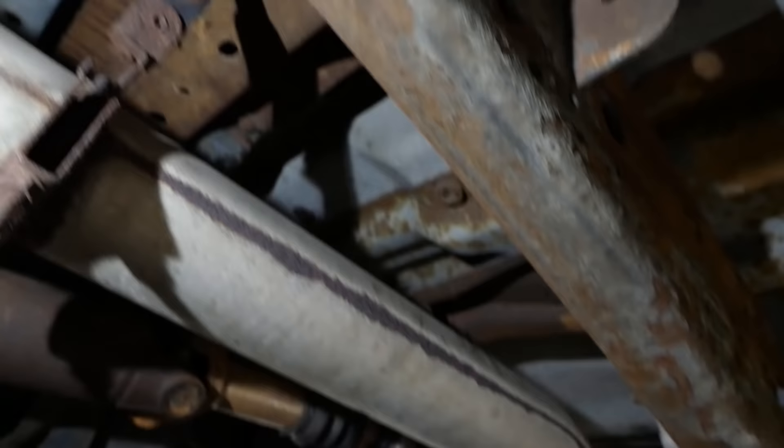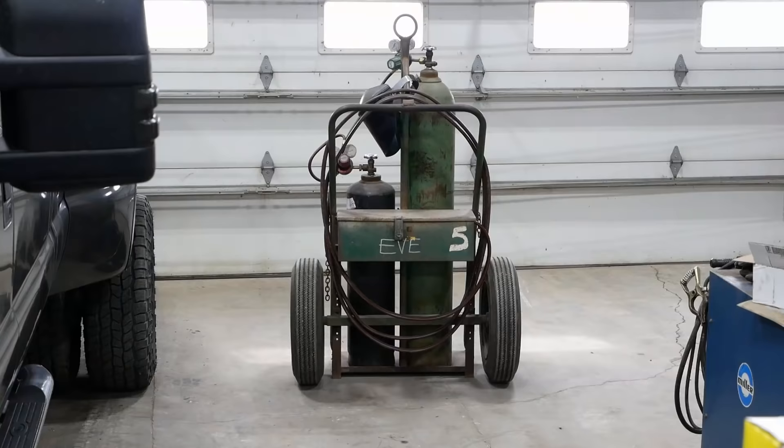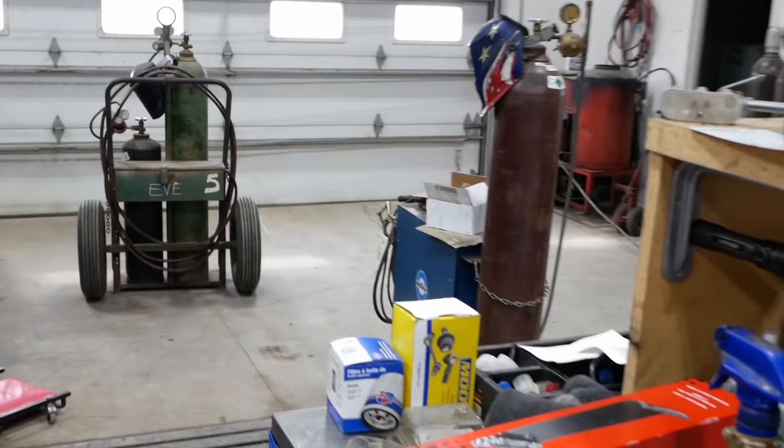I'll have to see what he wants to do with this thing. This is all aftermarket exhaust — MBRP. Why can't people just leave stuff alone?